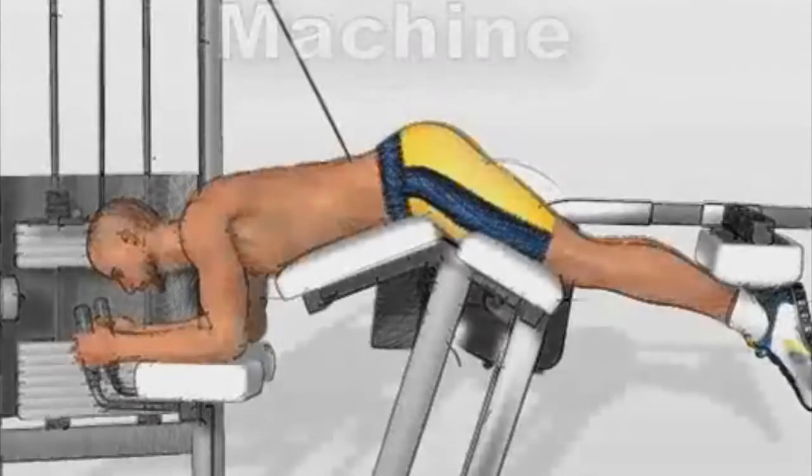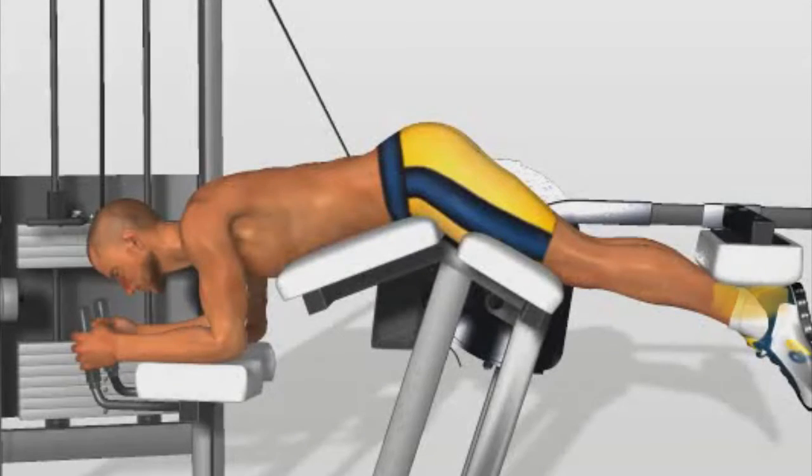Leg Curl Machine. Lie down on the machine with your ankles under the cushion. Hold a position where your legs are slightly bent. This will keep your femoral muscles tensed during the entire exercise.